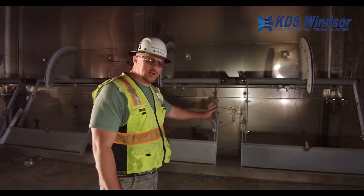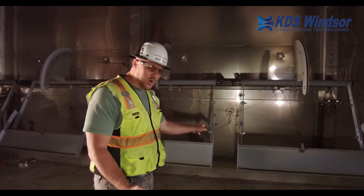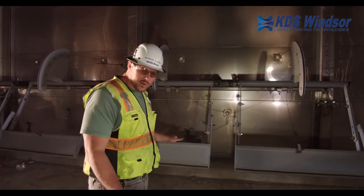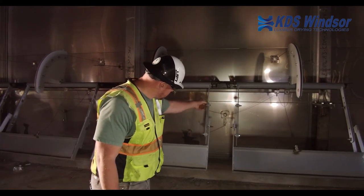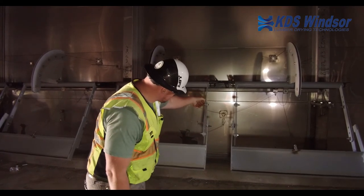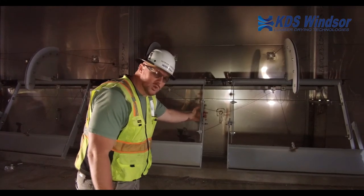The other common maintenance item on the dry track arms are these teflon insulators. This arm has to be electrically isolated so it can get an accurate reading off the dry track plate. If the arms get bent, these teflon insulators can start to break down and you can start to make contact, losing that electrical isolation.